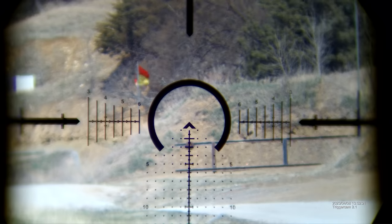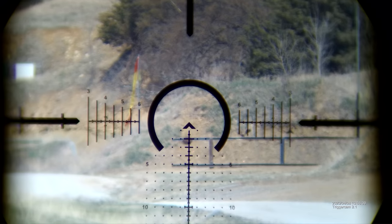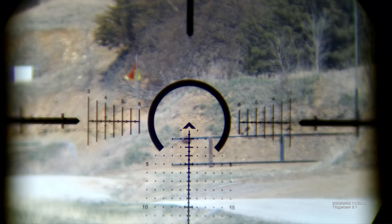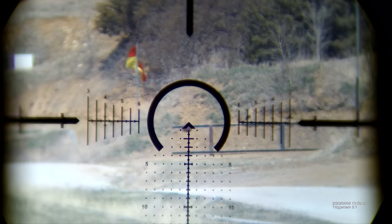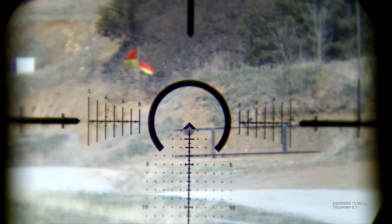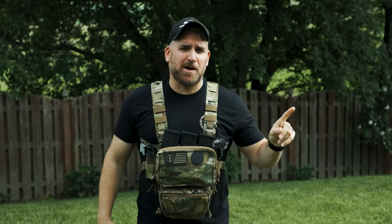Here he is again. For the first shot, Dan raised up just a bit high. We did a bit of coaching, and then he lowered back down to the right position and got it on the first try. Then he did some follow-up shots to show off just a bit. Yeah, it's 400 yards — it's super cool. Let's move over to the 600-yard range and really see what he can do.